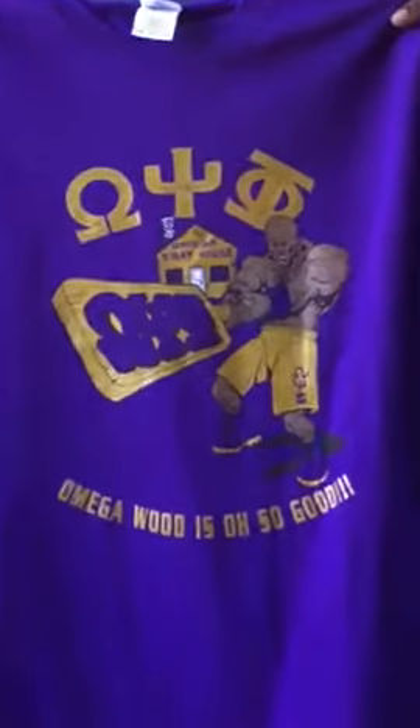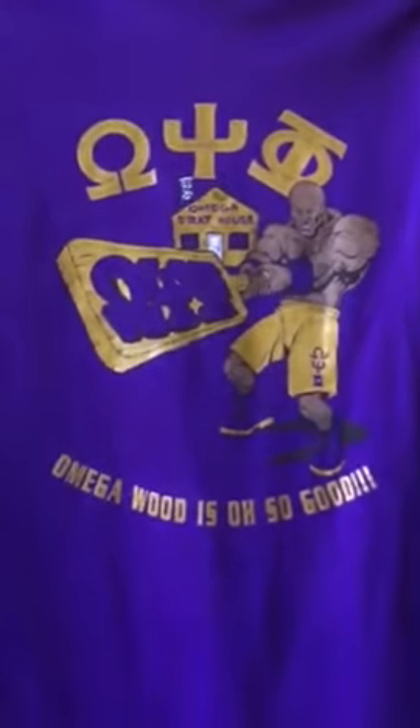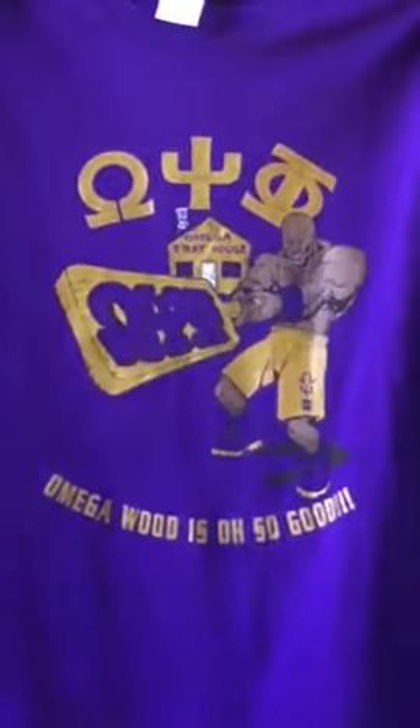I actually came out with this shirt in 1996. It's called Omega Wood. I took so much heat for this design, but the bruhs love it, so I thought I'd bring it back. Again, this is a classic t-shirt.